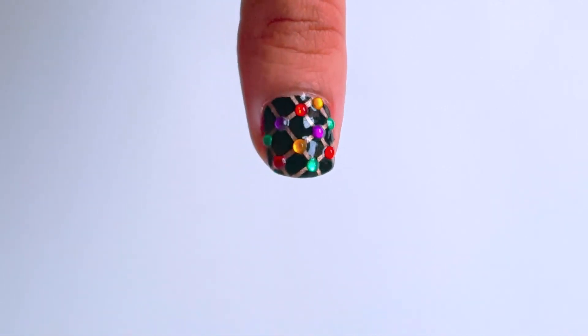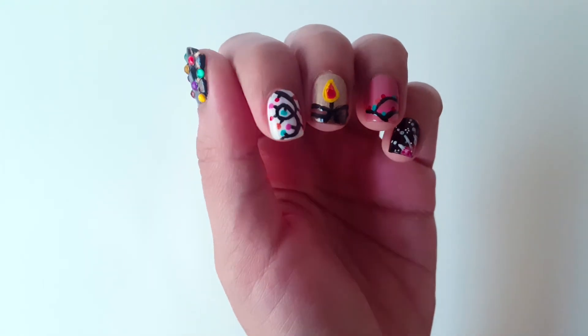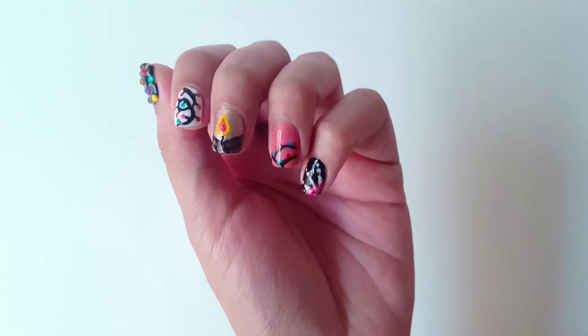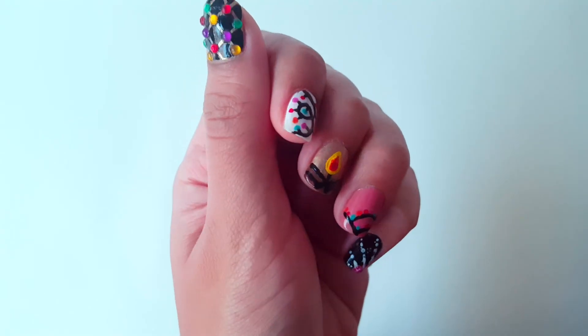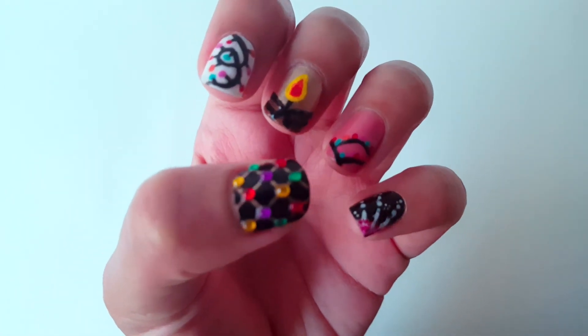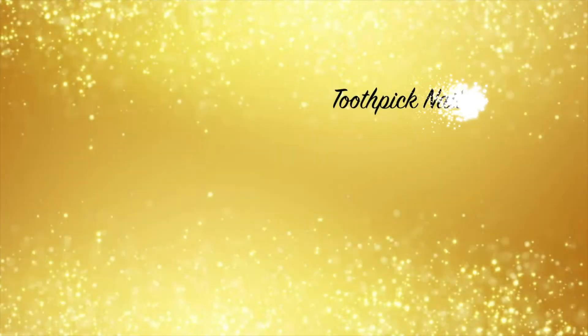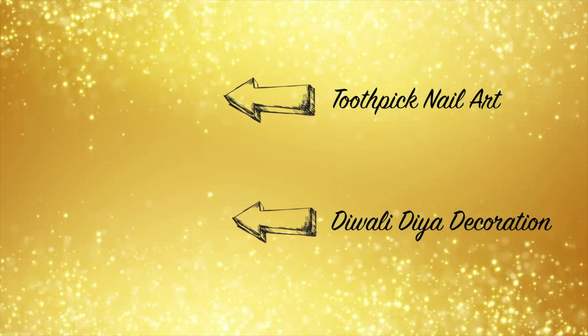Voila! We're done with 5 festive nail art designs. I have mentioned a few tips and tricks for this tutorial in the description box below, so make sure to check that out. Click on the links to watch my previous nail art tutorial and my Diwali decoration video. Make sure to have a safe and happy Diwali this year and don't forget to subscribe to my channel! Bye!